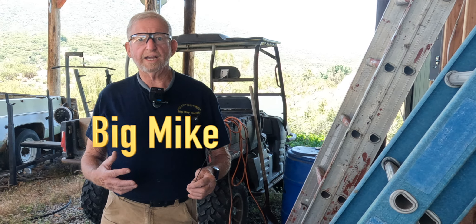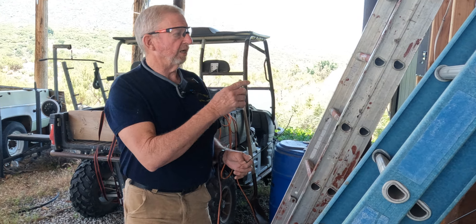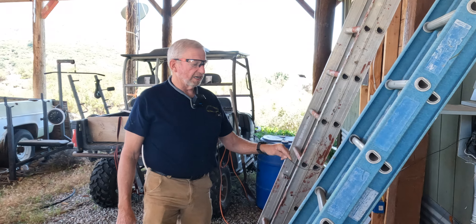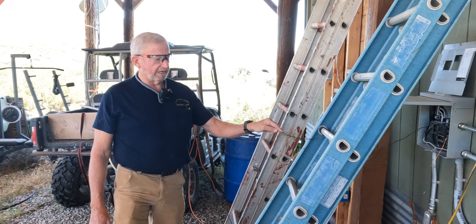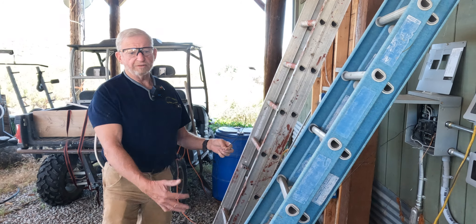Today I'm showing you why electricians use a fiberglass ladder compared to an aluminum ladder. A fiberglass ladder does not conduct electricity, so this ladder — even on the steps — is completely isolated from grounding out.